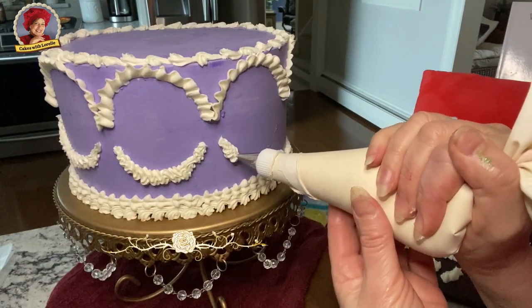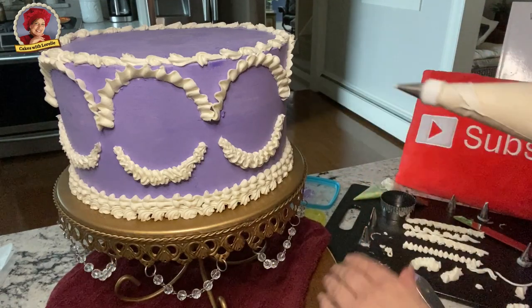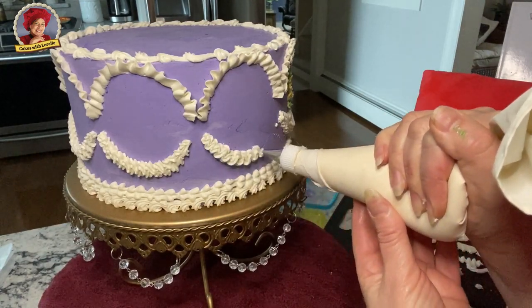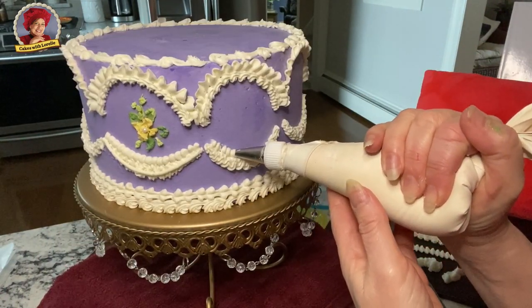This is a zigzag garland. It's easier than drop strings for sure. The challenge with these is making them drape and look even. Start with a small amount of pressure and narrow, going gradually wider with a little more pressure, back to narrow with less pressure.